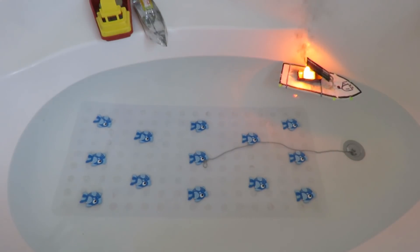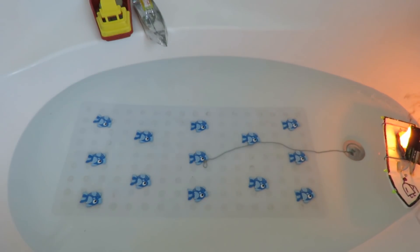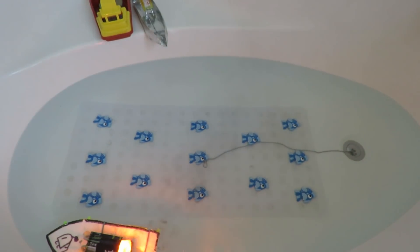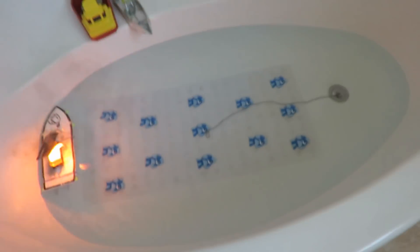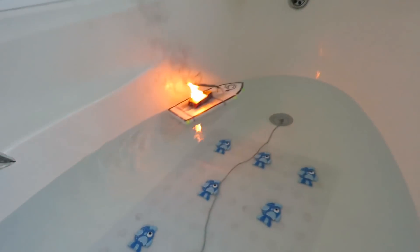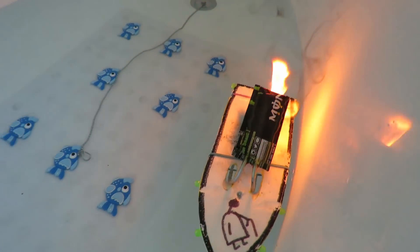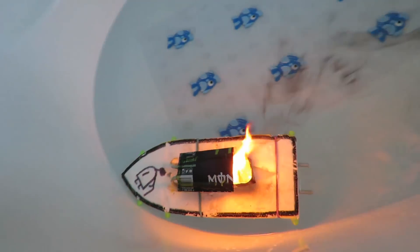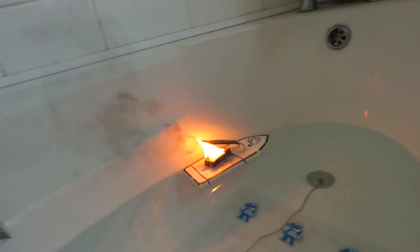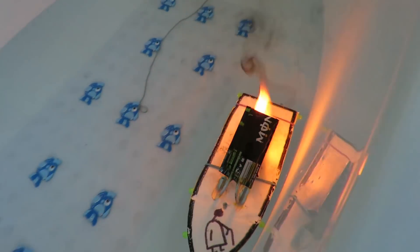Whoa, look at that smoke. I think we can hear it. I think we might be overdoing it. Could have used a much smaller piece.